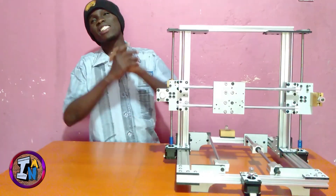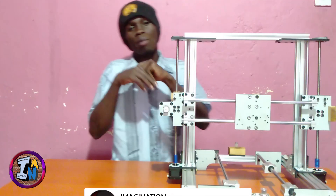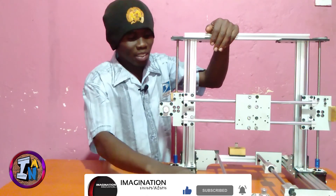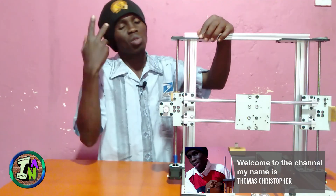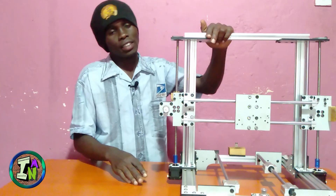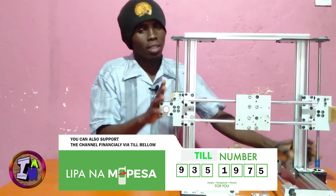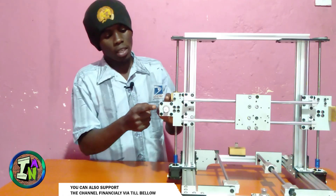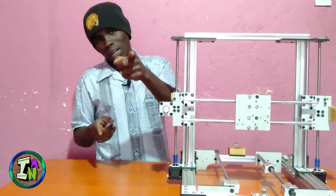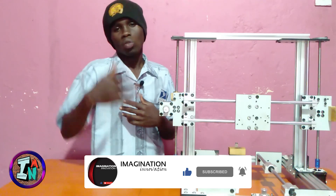Hey guys, welcome back. It's been a long time — about two months. In our free project we are doing a 3-1-3 bring-up. I was prepared for this but not everything was okay, so I changed the previous version which was using acrylic — it was flat compared to this one. I changed the material and the design. We are doing this machine in parts: this video is about the body and hardware, and the next video will cover electronics.